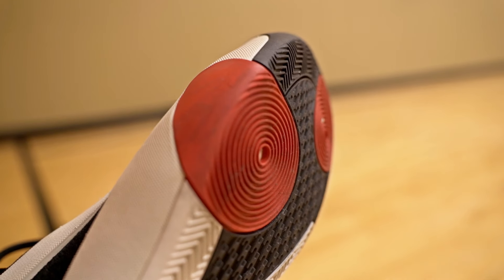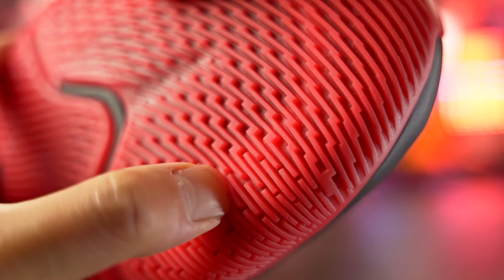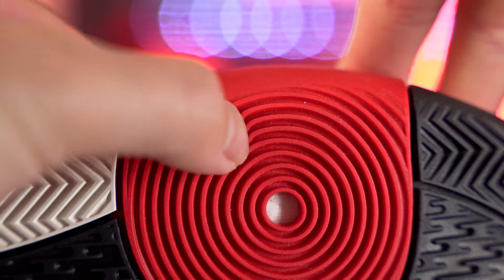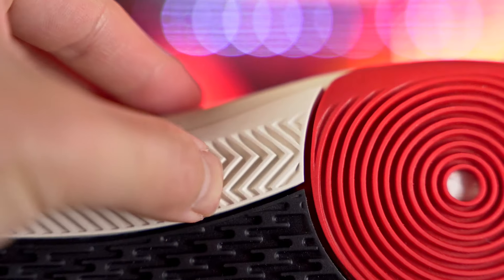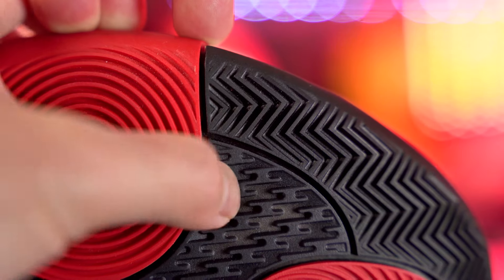On a dusty court, both shoes pick up a little dust and you'll need to wipe, but the Dame 9 picks up more dust and you'll need to wipe more frequently. The Harden Volume 8 is better on a dusty court. As for durability, the Dame 9 rubber is pretty soft with thin grooves, so I don't think it'll hold up well outdoors. The Harden Volume 8 also has soft rubber and thin grooves in its herringbone, so neither would be great outdoors. Durability is pretty much tied, but the Harden Vol 8 edges it slightly overall on traction.